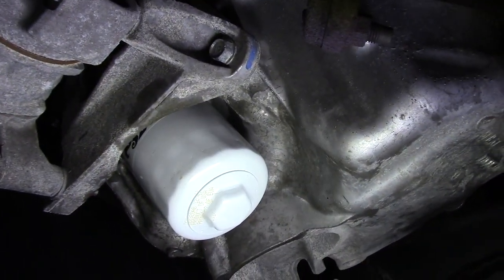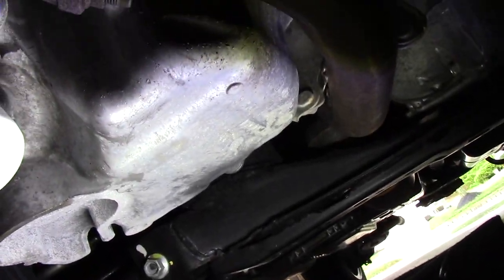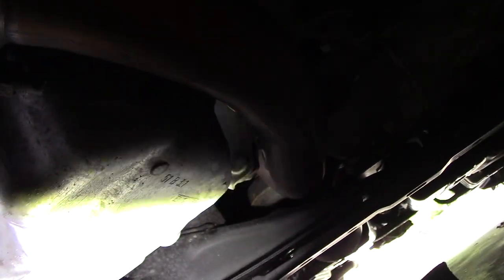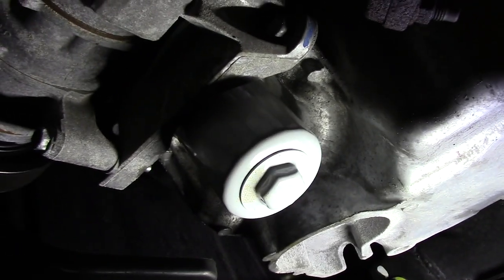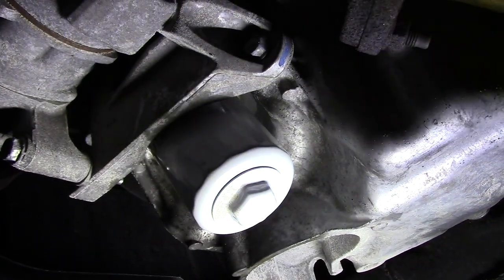Let's go down to the bottom and make sure we have no leaks — the job will be all done. As you can see it's nice and dry, nice and dry on the drain plug right there. The oil change is done. It's fairly simple: just look underneath, make sure you have no leaks, dry it all off, make sure your oil cap is tight, and you're good to go.